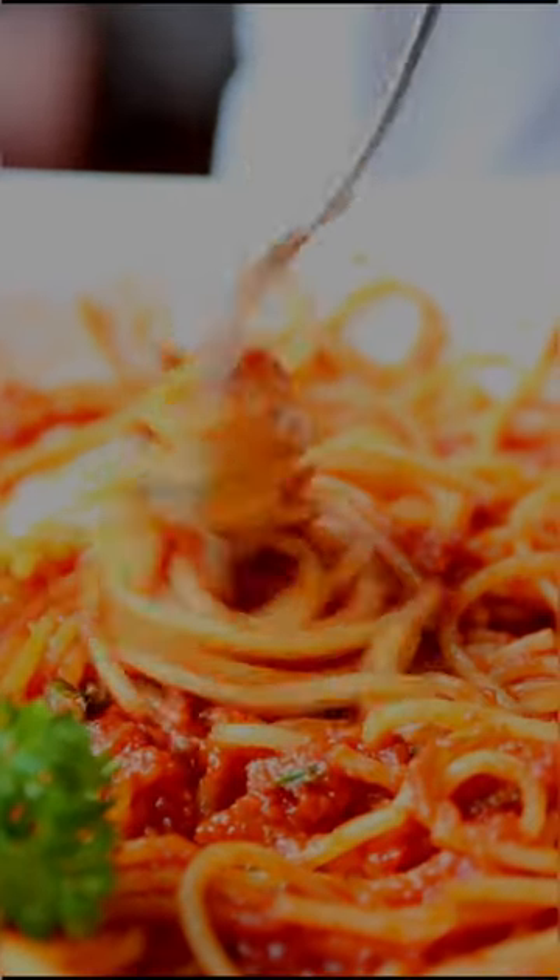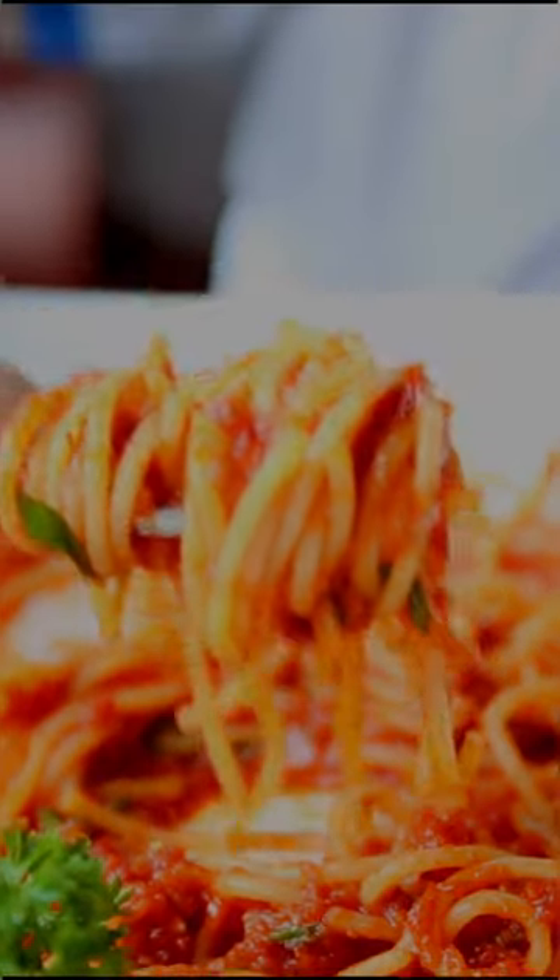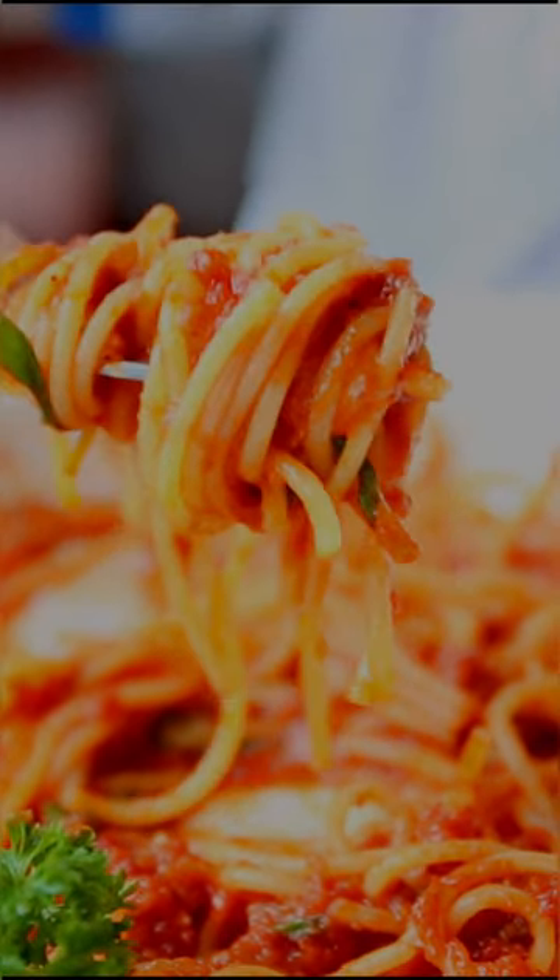Don't forget to like, comment and subscribe for more delicious recipes just like this one. Until next time, Happy Cooking!